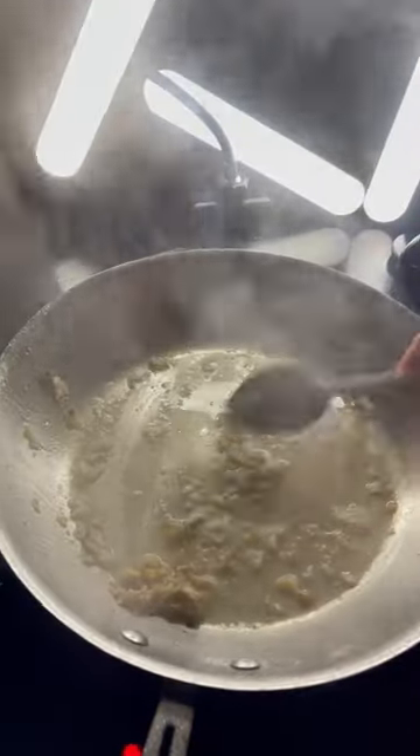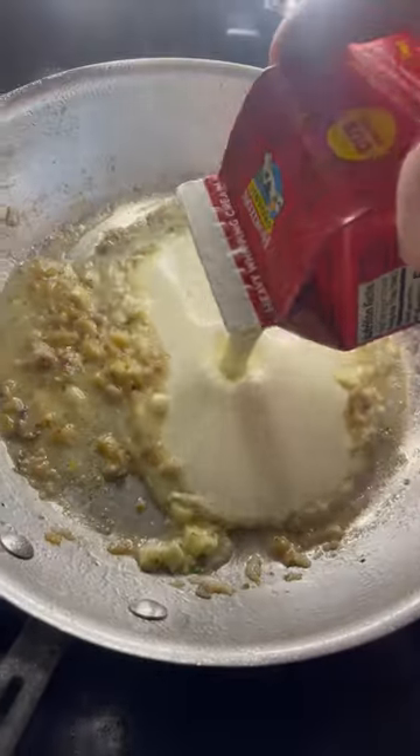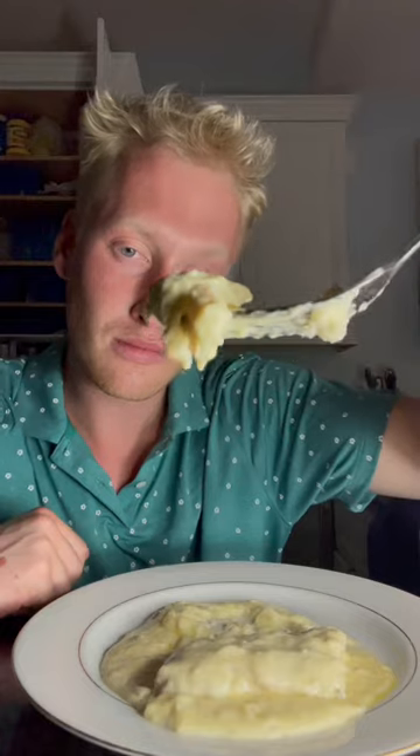Flip after a few minutes, slam some wine to deglaze it, and then we're gonna get the butter in there. Garlic, cream, squeeze a lemon, salt to taste, put the fish in — this is 12 out of 10.